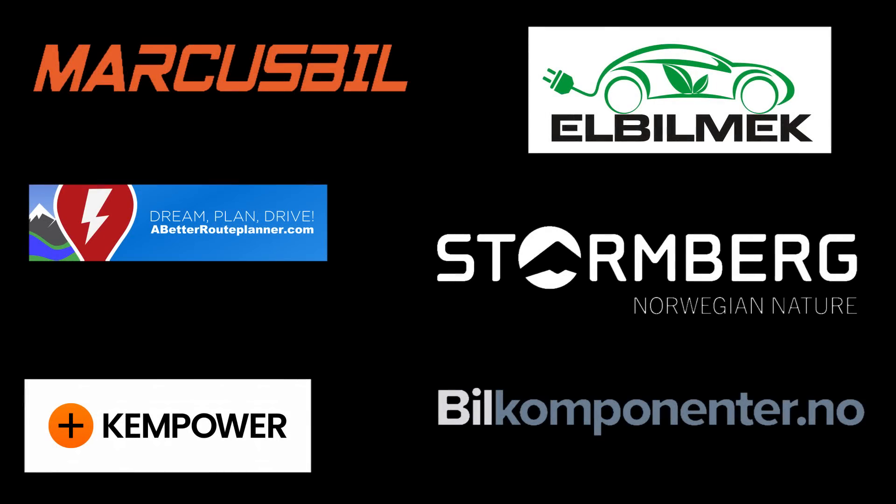This video was brought to you by Markus Biel, Elbilmek, Abadur Planner, Steulenberg, Kempower and Biel Componente.